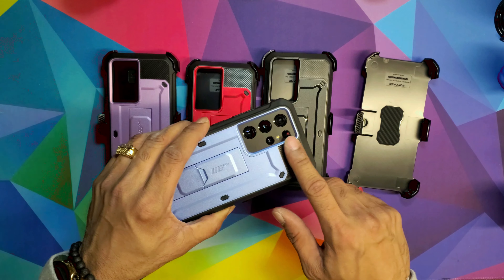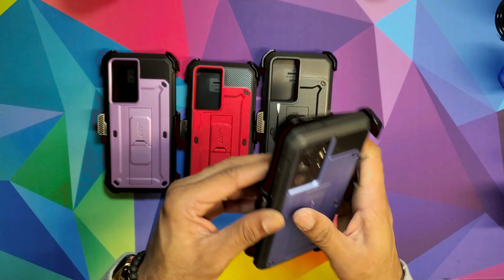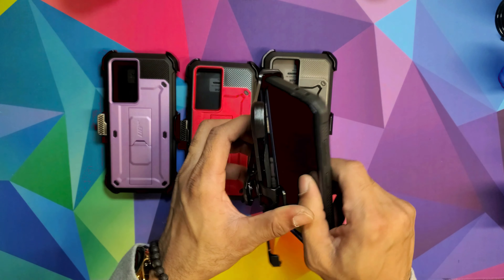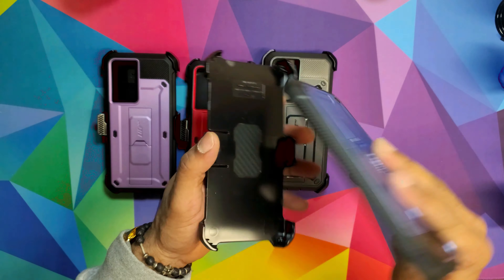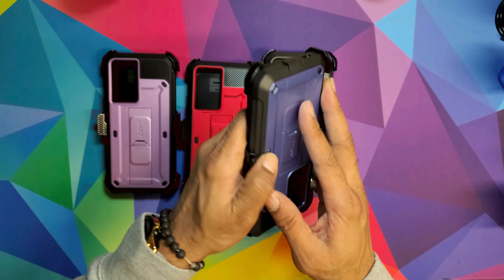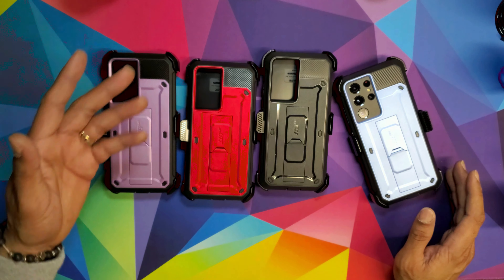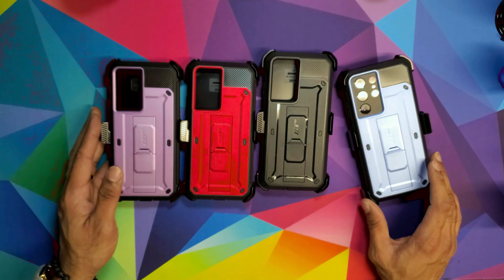It has a nice little metal accent right here. When you pop it in, make sure the power button side is on the bottom first — if not it won't work. And there you go, you're good to go.